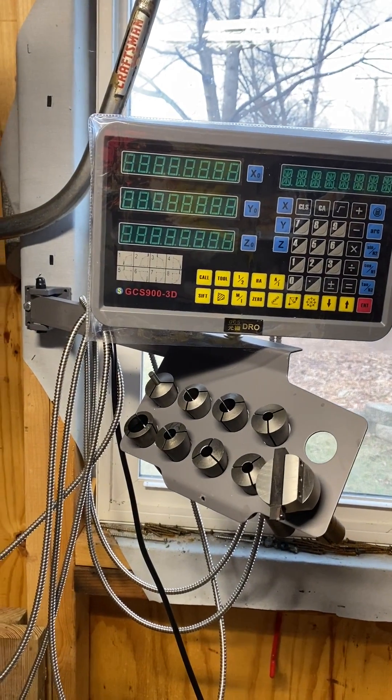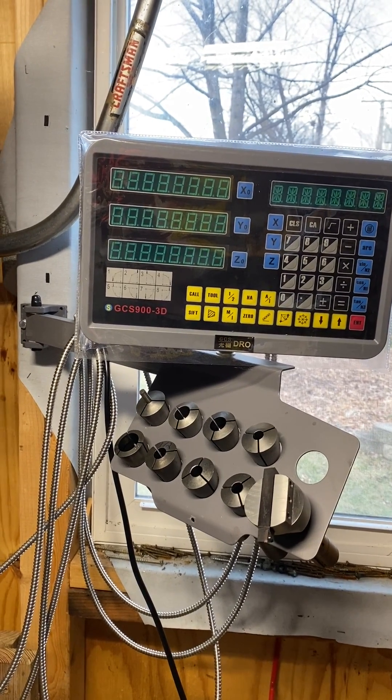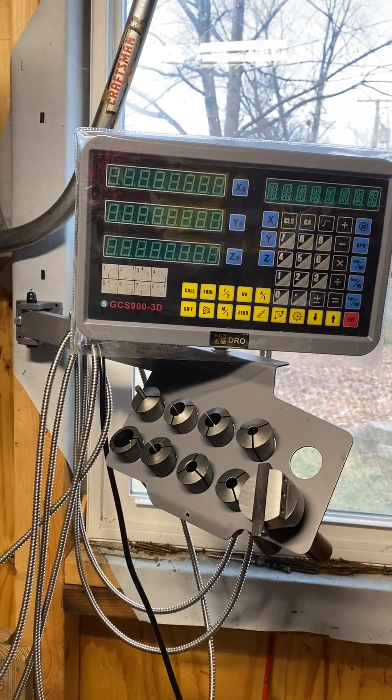Here's the DRO head. I chose to mount it against a wall rather than trying to stick it to the column. It just seemed easier and gets it out of the way a little bit.